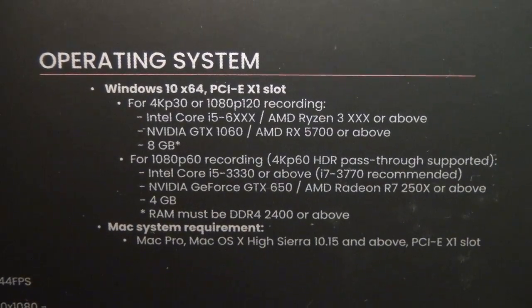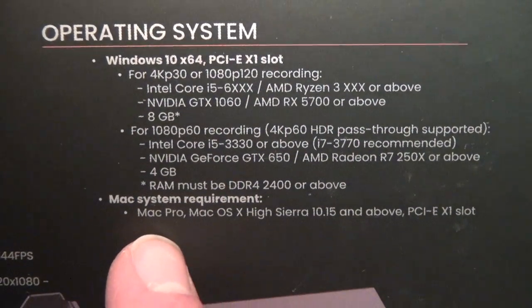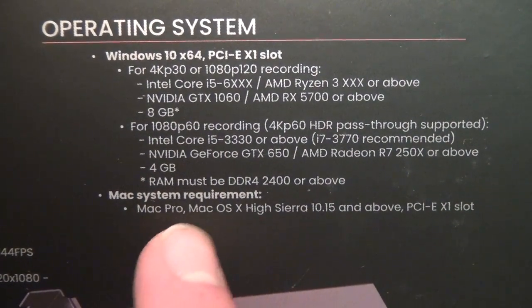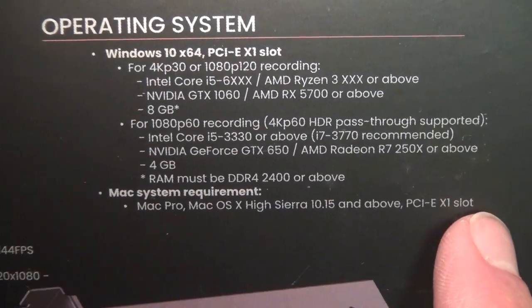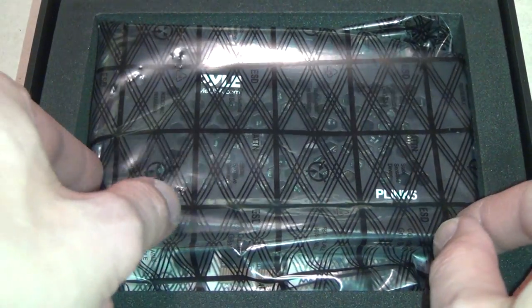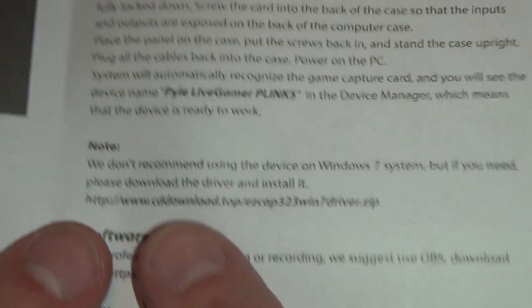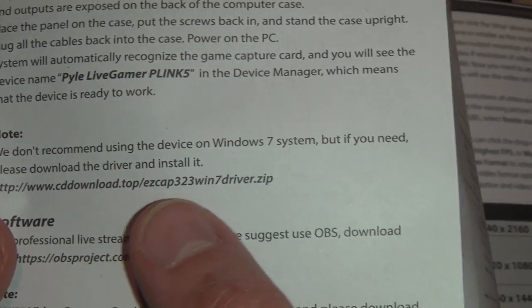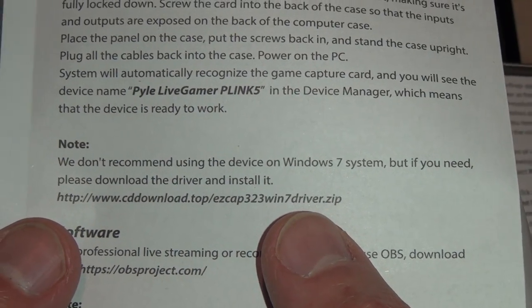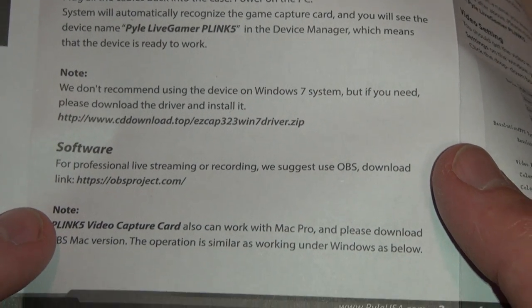It supports most third-party video capture software including OBS, but I have a much simpler solution which I'll demonstrate. If you're using Windows 10 or higher it also supports macOS, if you happen to have a Mac with PCI Express slots. In the box you get a registration card — throw that away — the PCI Express card itself, and a very brief owner's manual. They say they don't recommend using the device on Windows 7, but if you need to, you can download the driver and install it, so it does support Windows 7.